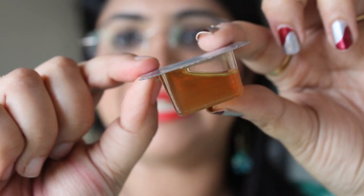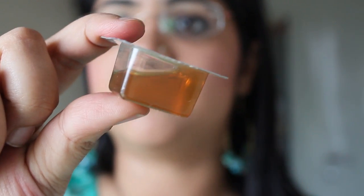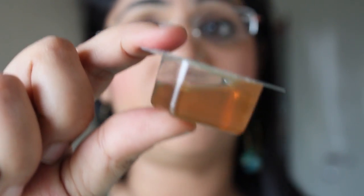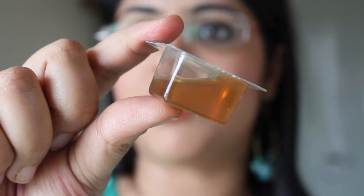This is what it's supposed to contain, and I purchased this for around 5034 rupees for a box of 8. So it's really expensive and more of a luxury product.